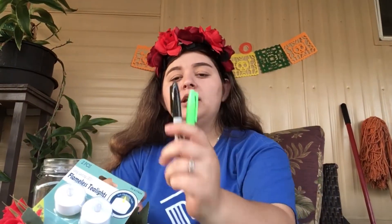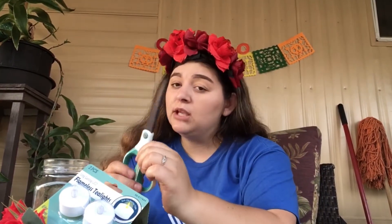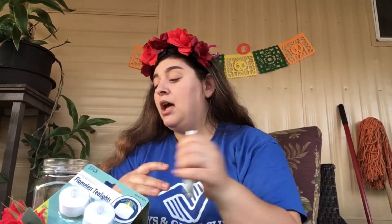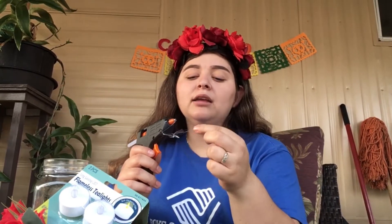Next, you're going to need Sharpies — whichever color you want. Be very careful with the Sharpies because if you get them on your hand, it's really hard to take off. Next, you're going to need scissors. Please make sure that you use an adult when you use the scissors — I don't want anybody to get hurt. Next, we are going to need a hot glue gun. Please be very careful because it is hot and you can get hurt.